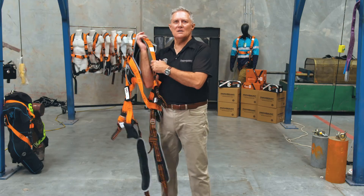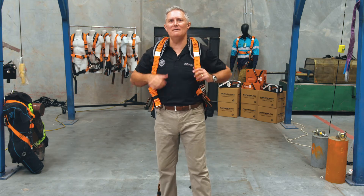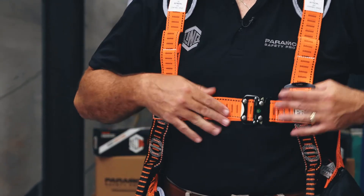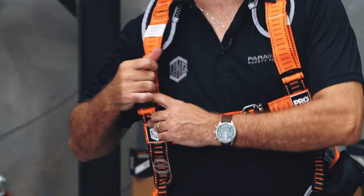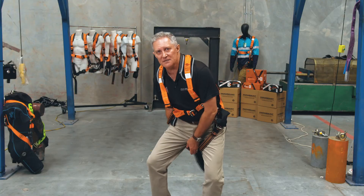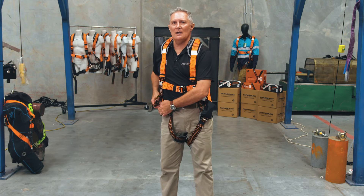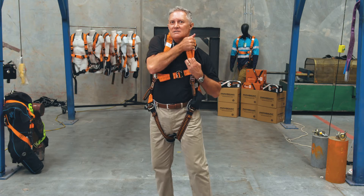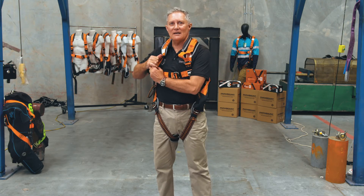Correctly fitting a harness is critical to ensuring it can do the job it was designed for in the event of a fall. But if a harness is incorrectly fitted, the force distribution changes in the moment of impact, leading to increased injuries such as head or facial injuries. Correctly fitting means both ensuring it is the right size for the individual, as well as ensuring it is worn and adjusted correctly. Often workers think they are wearing the harness correctly, when in fact they are not.